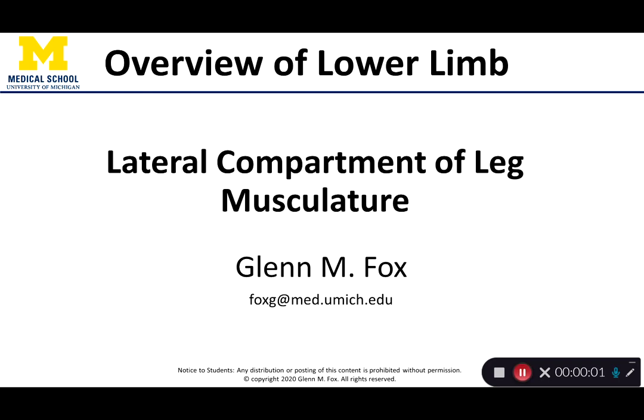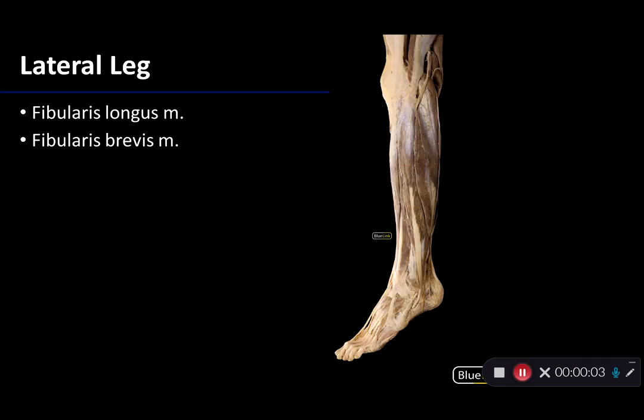Let's talk about the muscles of the lateral compartment of the leg. Here we're looking at the distal part of the lower limb, and this is a lateral view of it. We can see the calcaneus, or the bone of the heel, there. We can also see the fifth digit, or the pinky toe. Also notable is the lateral malleolus of the fibula, which is going to be very relevant to our discussion.